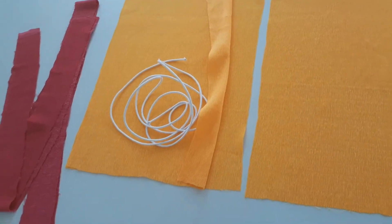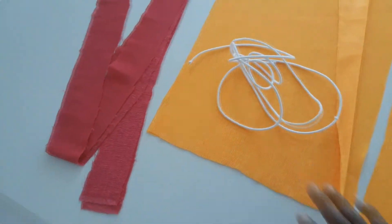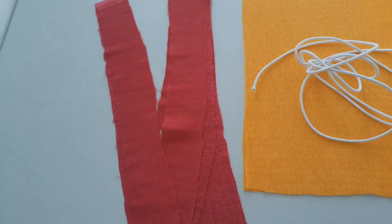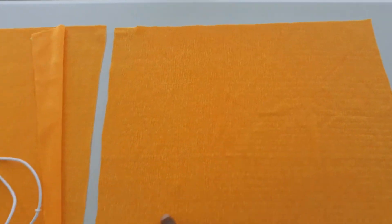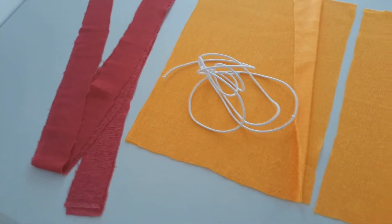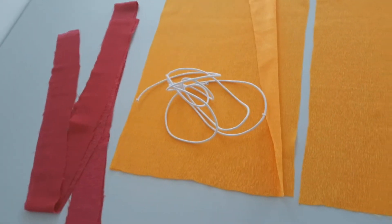For the cording we are using 70 centimeters, and for our strip 70 centimeters as well. I have cut my strip on the bias, meaning I cut it from corner to corner — that's what a bias is. Let me show you first how I join my strip, because I don't have one long piece.